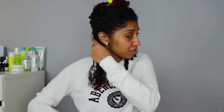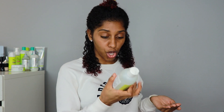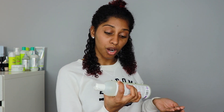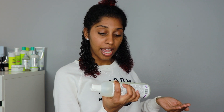On the bottle it says to let your hair air dry, so we're going to let this hair air dry — we're not going to use the diffuser today. When you look at the ingredients, the first five are water, capillolimer, glycerin, hydrolyzed wheat protein, hydrolyzed corn protein, and hydrolyzed soy protein.